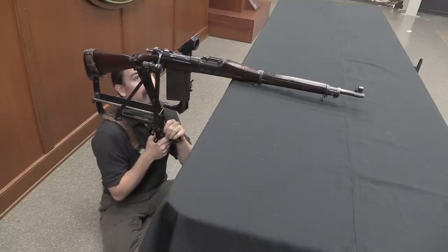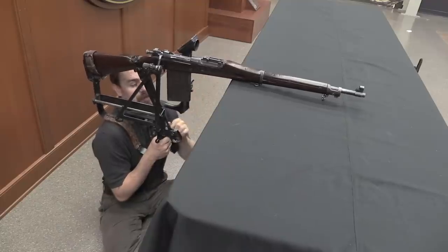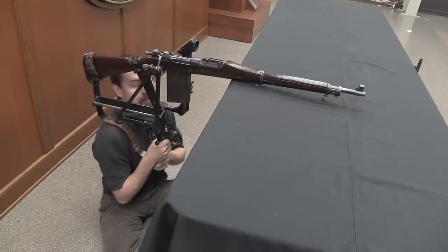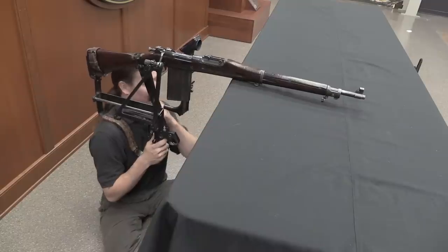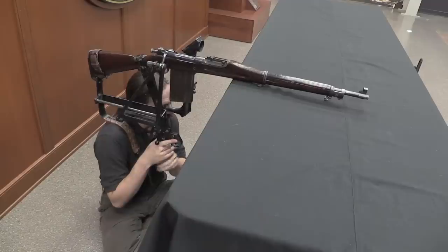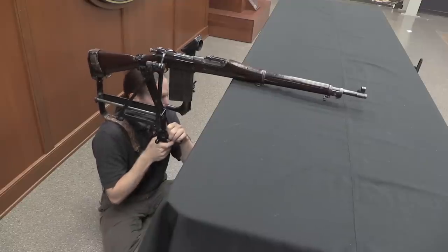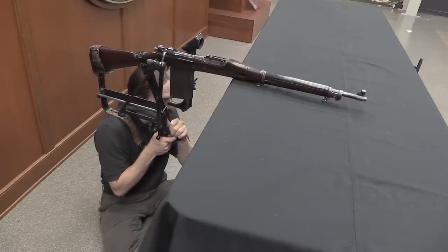Interestingly, when you fire, when the rifle comes back, the scope assembly down here is actually pushed forward because of pivot points and such. So you don't actually have any danger of taking the scope in the eye, because it swings away from you, which is kind of nice. From down here I can cycle the bolt quite easily, as you saw earlier. Aim, and if I can find a target, fire.